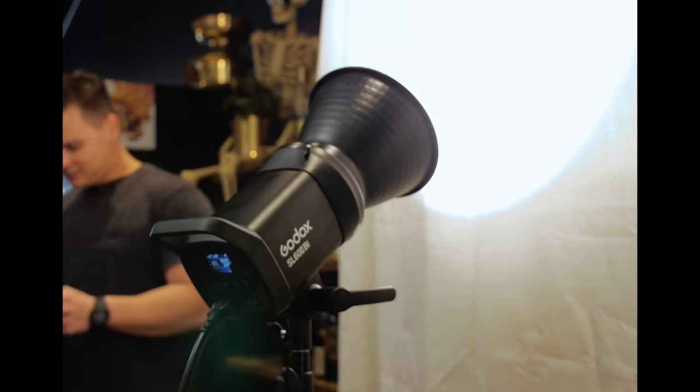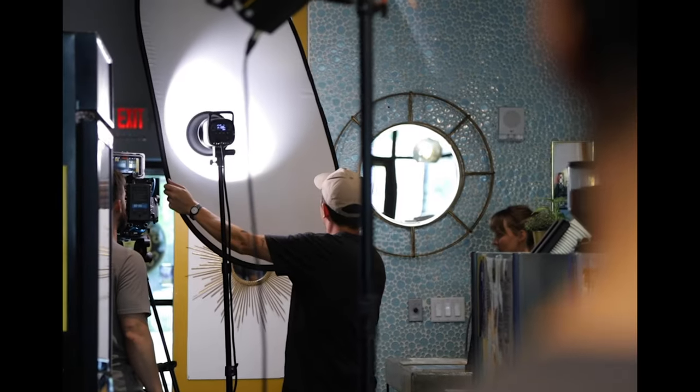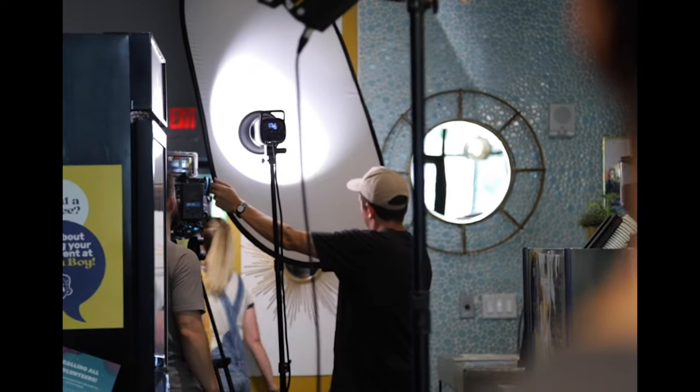One of the ways we used the SL60 Mark II on that film was we got some unbleached muslin and t-boned it across a c-stand and just shot the SL60 Mark II right into the unbleached muslin, because there wasn't a lot of space to light in that location so we had to do a lot of bouncing. The SL60 Mark II is definitely bright enough to bounce off of reflected surfaces and bring up the overall ambience in the scene.